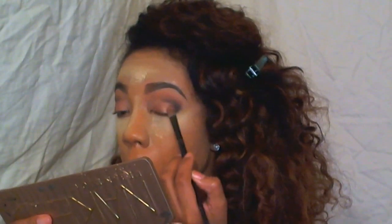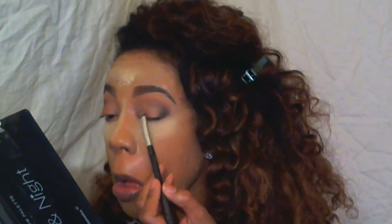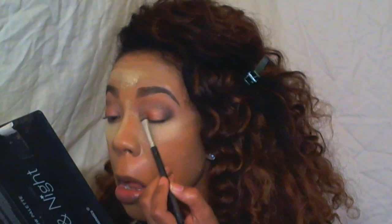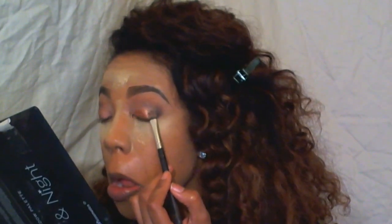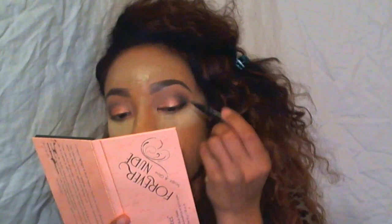And now for the actual lid color, I used the gold in that same Naked 3 palette. And then I used some pigment to give it a nice festive look — I used the MAC pigment in Tan, and I just applied that all over my eye using a wet flat eyeshadow brush. And now I'm just going to blend all of that together.